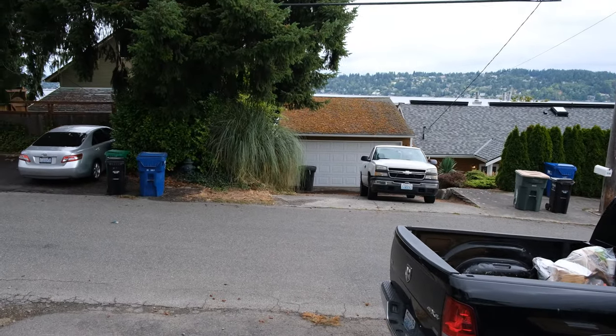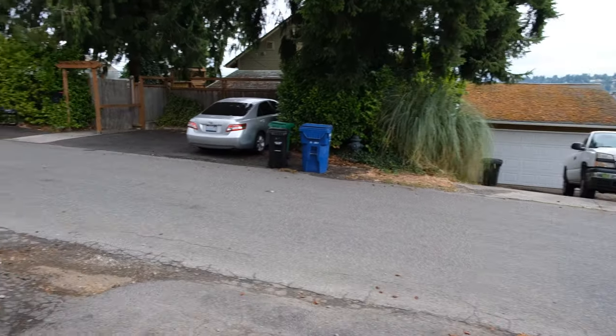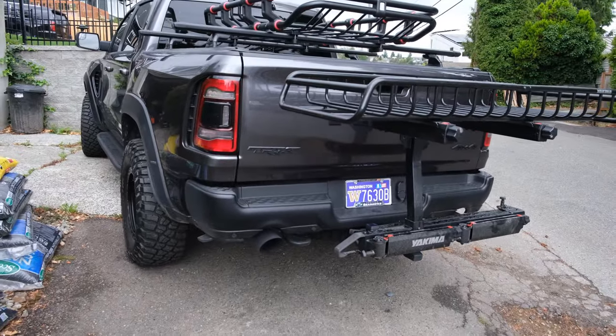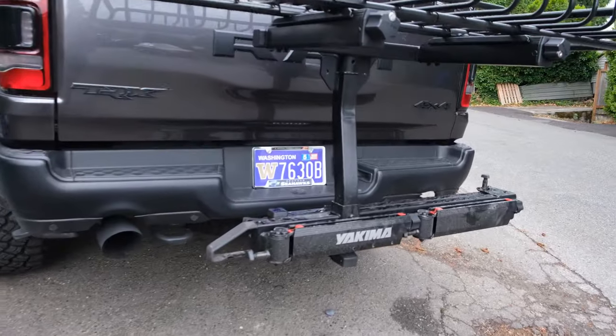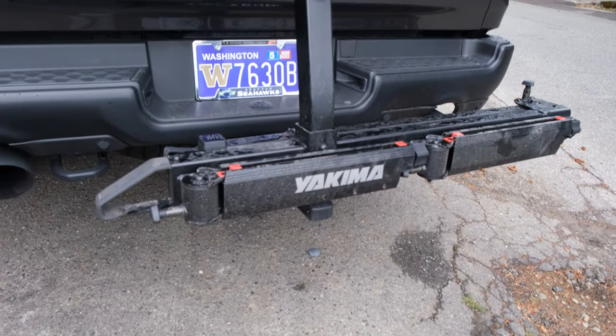I'll talk about the what, the why, the where, the good, the bad, the ugly, and just go from there. There it is — the swing base — attached to my two-inch hitch.